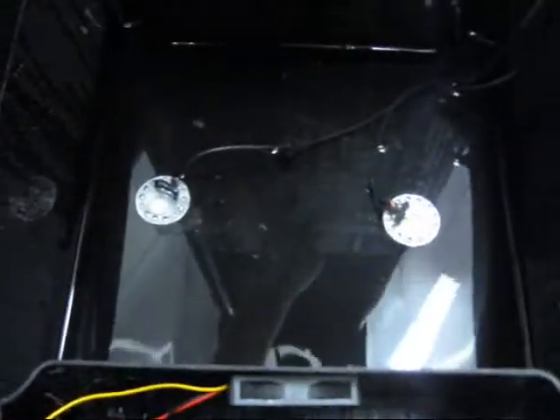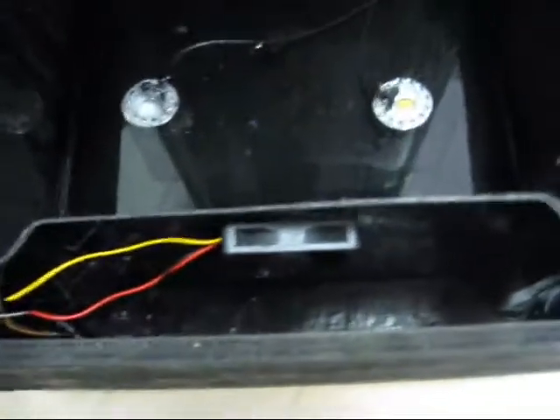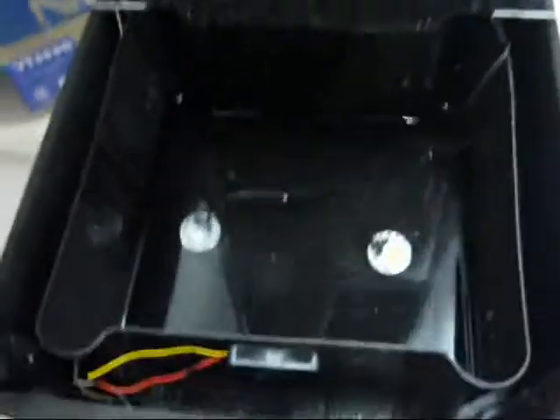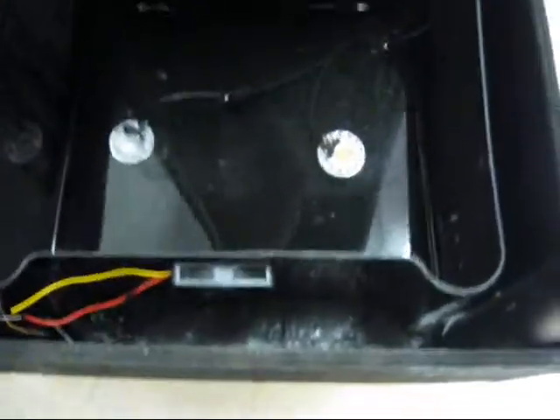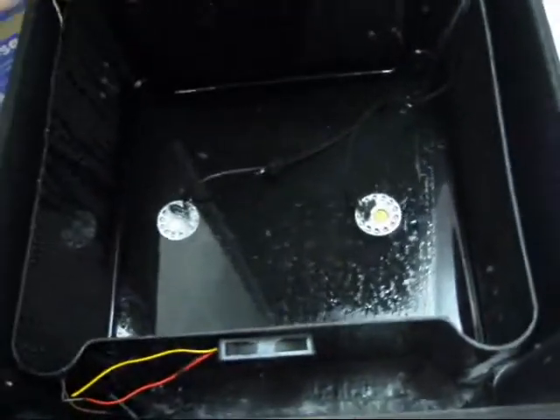Down in the bucket, there are two ultrasonic foggers that are commonly used in water fountains and stuff like that, and a computer fan. That fan blows into the container and forces the fog out through the holes in the lid. Originally I had a blower fan down there, but water got into it and it corroded and died, so I had to use a regular fan.